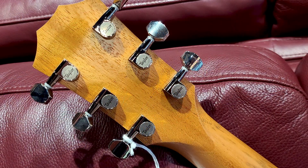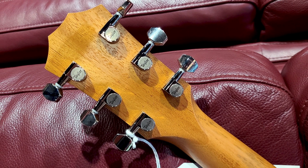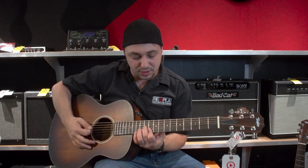It's just got that nice bite to it. It's totally well-rounded. I love these guitars — there's a reason they're my favorite. They just play so good, all of them, they really all do. The koa is just so nice.